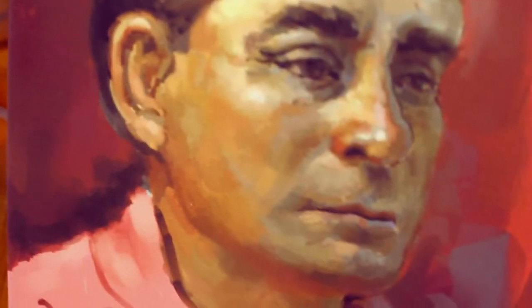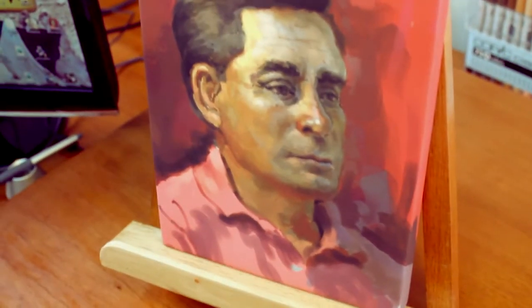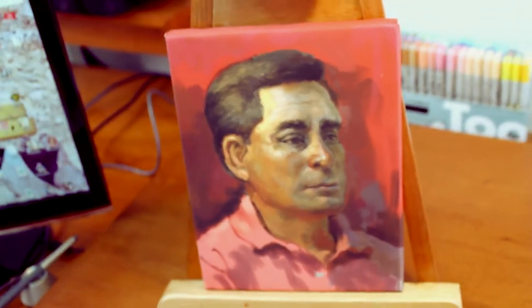Hey guys, what's up? This is Alex Castaneda and today I'm going to show you something very cool — how to do your very own digital painting using Photoshop and Corel Painter. I'll also be using my Wacom tablet for the process.